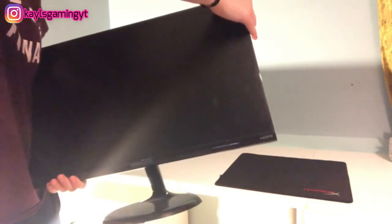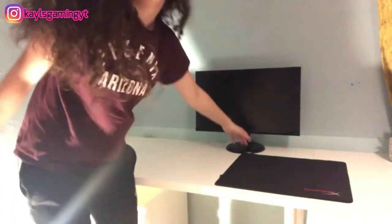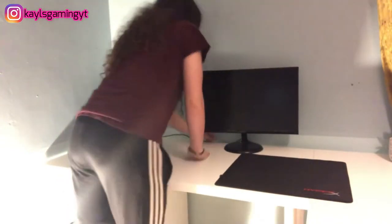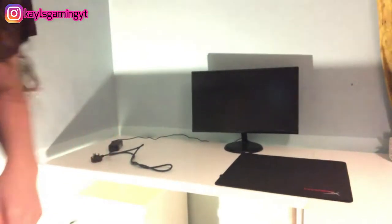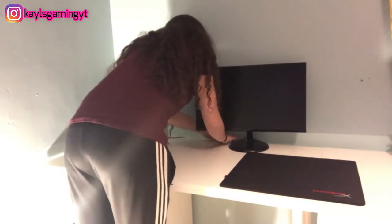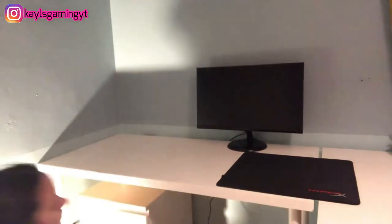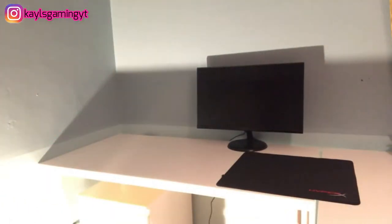This is the monitor — it's a Hanspree one, supposed to be a gaming monitor. I'm going to try and get a monitor arm for it so the stand won't be in the way. I'm just going to show you where I'm going to be putting the cables — I have a little cable clip thing over here to keep the wires together, and I have another one over here too.